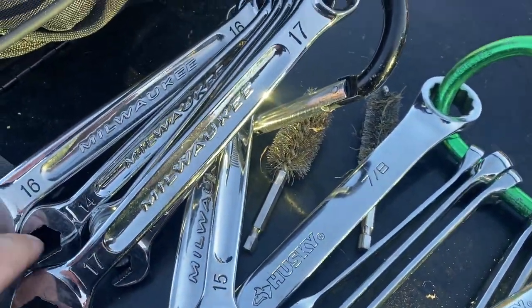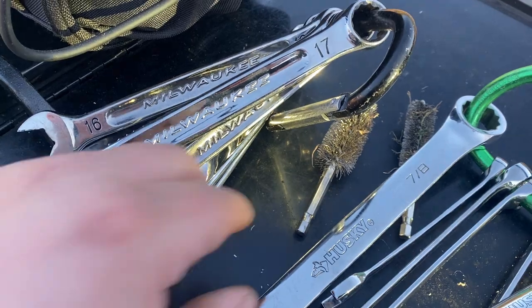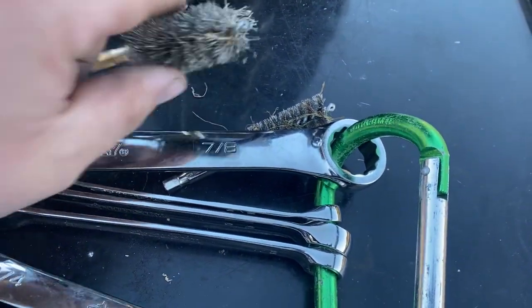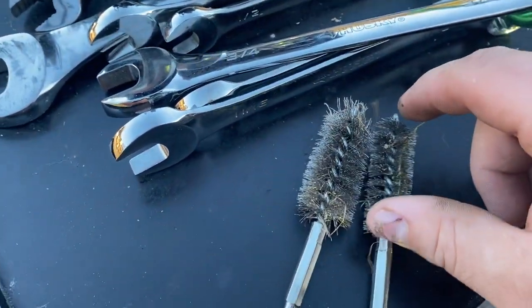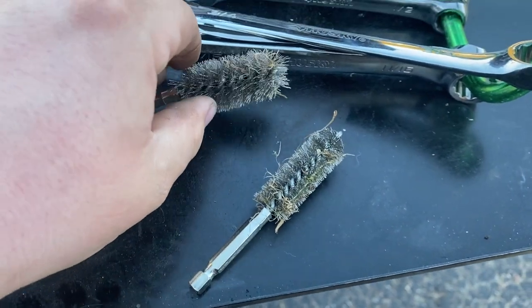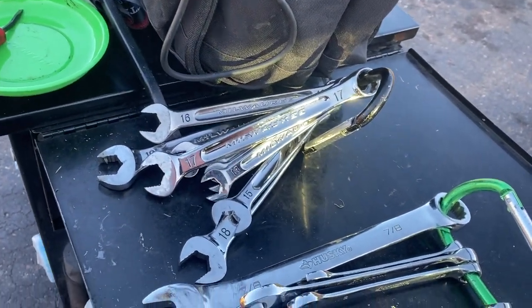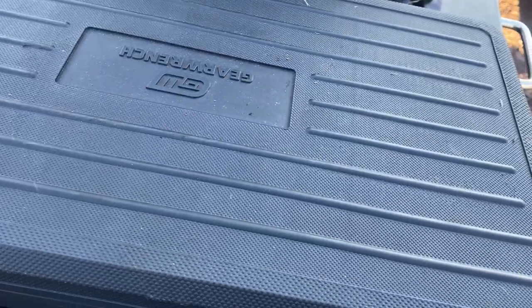Here are my wrenches. I carry metric ones — Milwaukee has been pretty good to me — and for standard I've got some Husky ones that do just fine. These are actually from an Astro nomadic kit — comes with a bunch of steel, brass, and plastic ones. They're not too expensive so it's totally worth the money. I think Maaco puts their name on them too, but the Astro ones are probably cheaper.